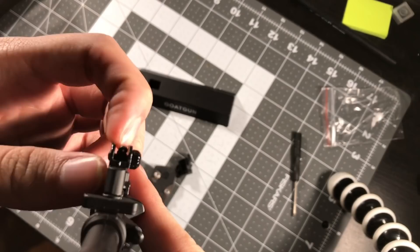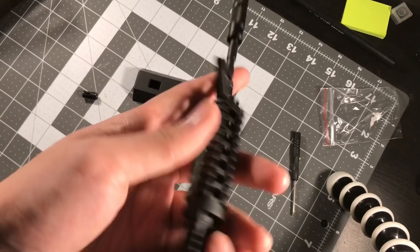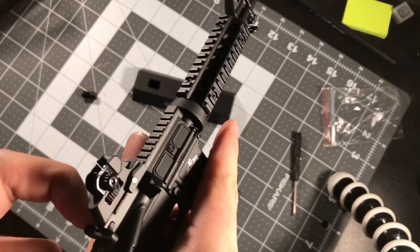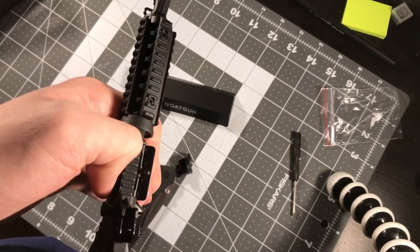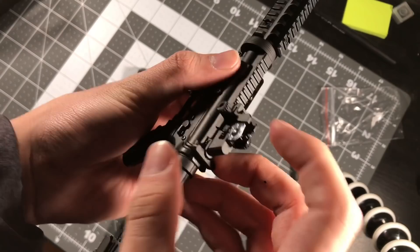Bolt, dust cover works. You can rack it - it opens up. You can rack the slide. Slide release or slide lock doesn't work - I don't think they'd be able to fit that into the little mini model like this. The lock on the bolt doesn't work either, but the safety switch moves, which is really cool.